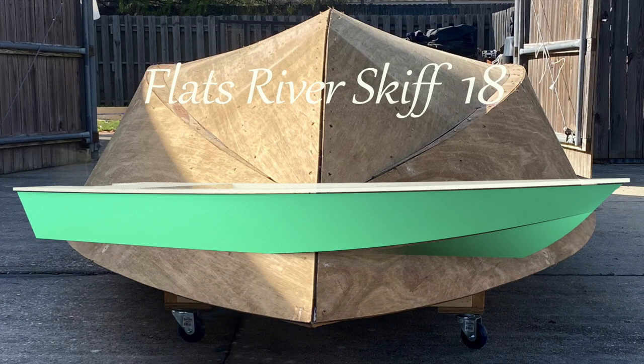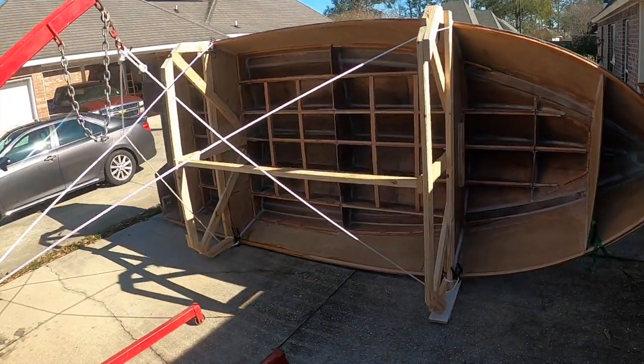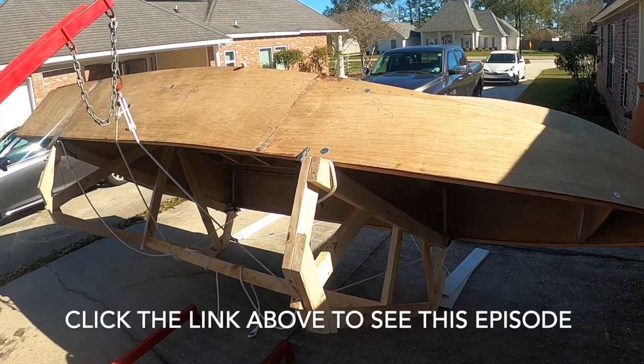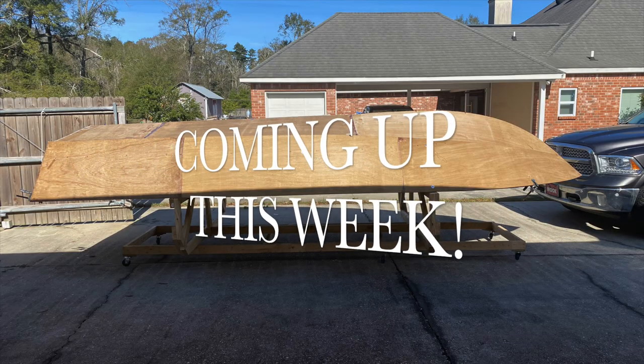Here we go again. As you can see, here's a little glimpse back - this is what we did the last video. We flipped it over to prepare to start doing the bottom. You can check that out at the link up there in the upper right, and we're going to give you a little glimpse of what we're going to be working on this week.